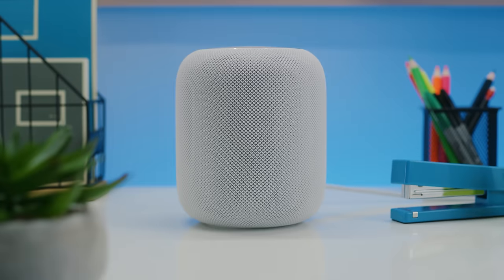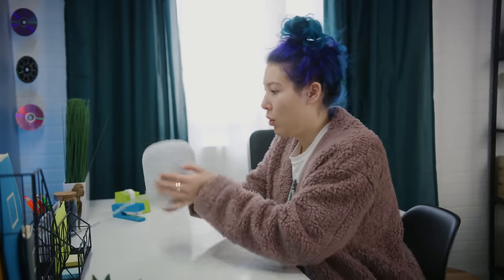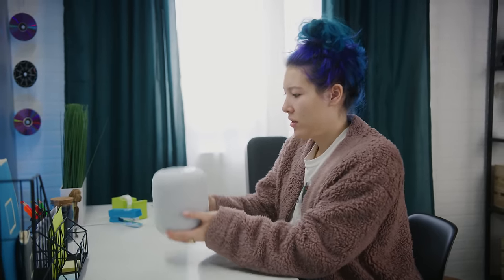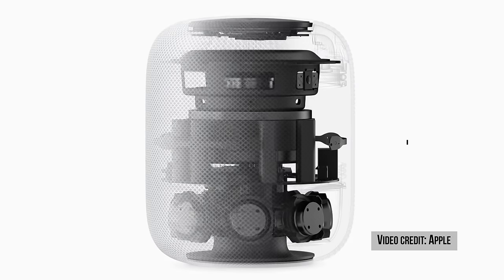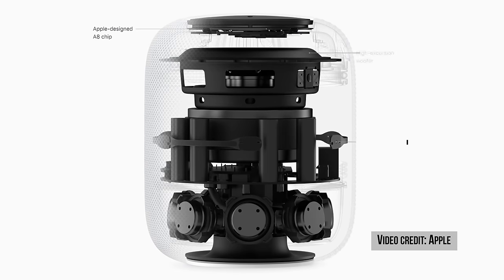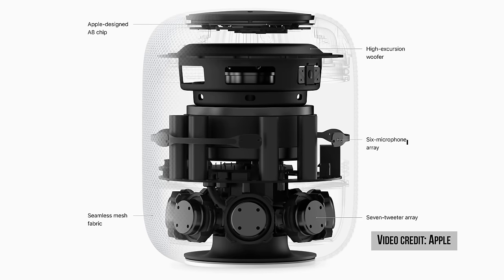The HomePod is small, but don't let that fool you — it's much heavier than it looks at five and a half pounds. This is thanks to the incredible amount of hardware that Apple packed inside it: a four-inch subwoofer at the top, six microphones around the middle, and seven tweeters at the bottom.